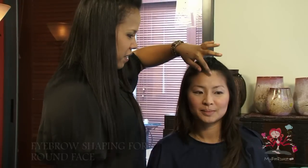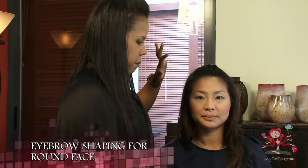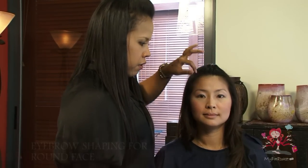I will be showing you how to shape your eyebrows. Eyebrows define the face and makeup of a woman. With improper eyebrows, an entire look of the makeup can be affected. It is thus essential to have the perfect eyebrows that best complement your face shape.